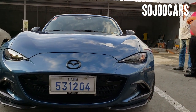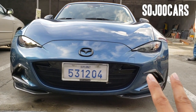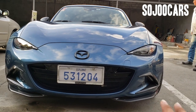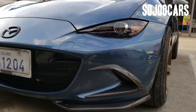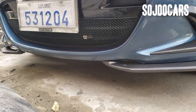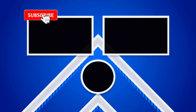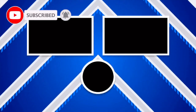Thank you to the owner for giving me the opportunity — it's a really nice car. It's 2.4 million for the Mazda Miata. If you liked the video, hit the like button, subscribe, and comment if you have more questions. Bye bye!